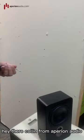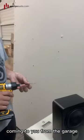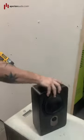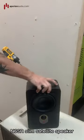Hey there! Colin from Apparian Audio coming to you from the garage. We're going to look at mounting the N6SR Slim Satellite speaker.